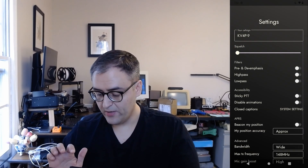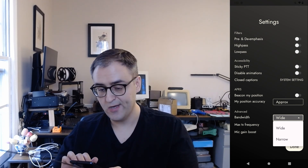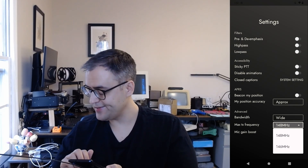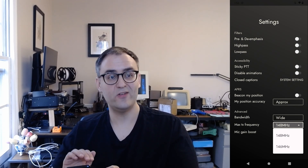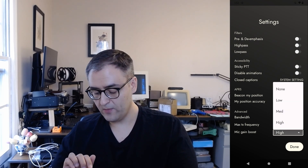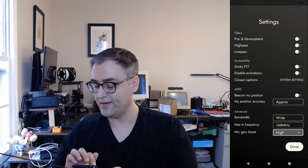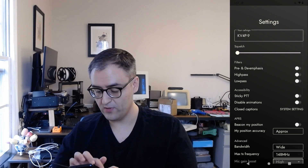Moving on to settings — there are some other settings added since the original release under the advanced section. You can now choose whether you want wide bandwidth, which is 25 kilohertz, or narrow bandwidth, which is 12.5 kilohertz. You can also limit your transmit frequency to either 148 — the default — or 146 megahertz, because hams in certain regions have a different max frequency; in the UK, for example, it's 146 megahertz. Finally, a frequently-requested feature: because the microphone audio can be low at times, there's now a mic gain boost option. I just leave it on high — I think it sounds quite good — but you can play around with it.